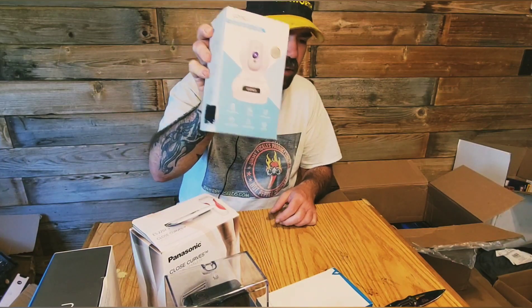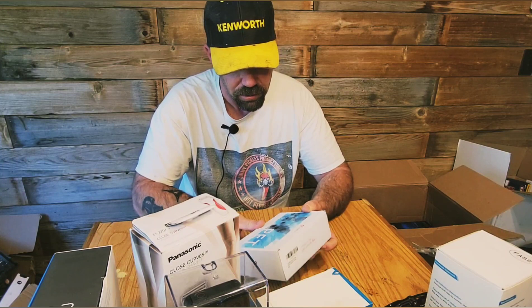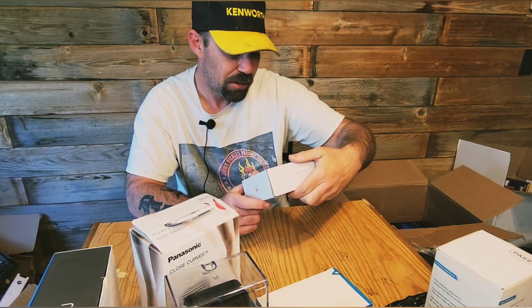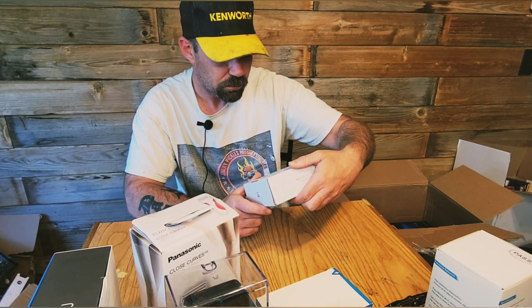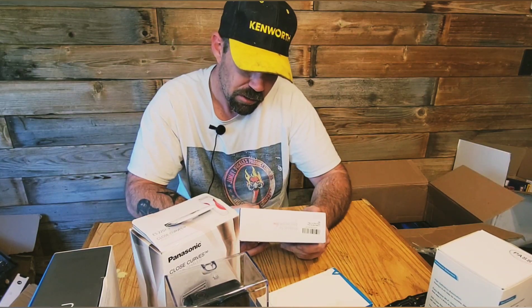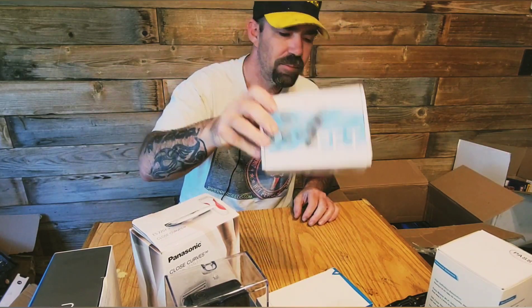I have no idea what these go for, but it's gotta be a few bucks. Then we got a pet training collar, completely sealed. It has a 1600-foot range — vibration and tone modes with two receivers. So that's a non-shocking dog trainer.